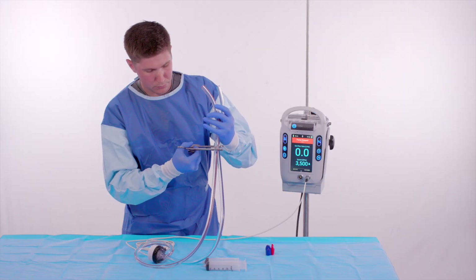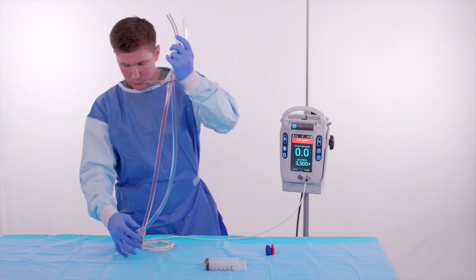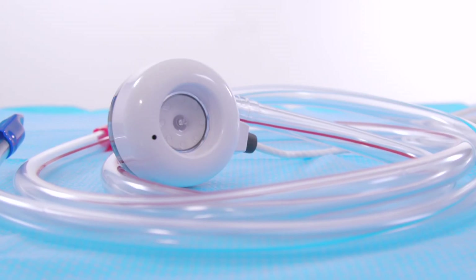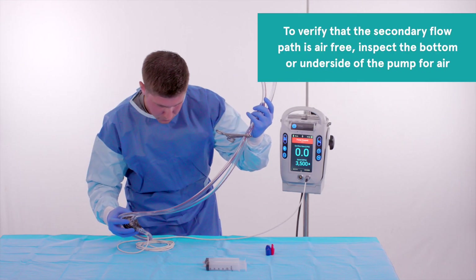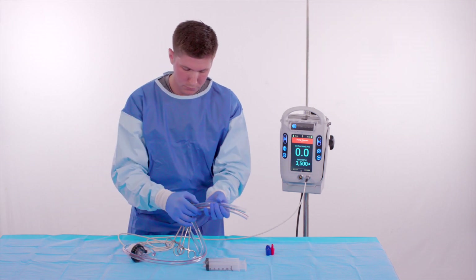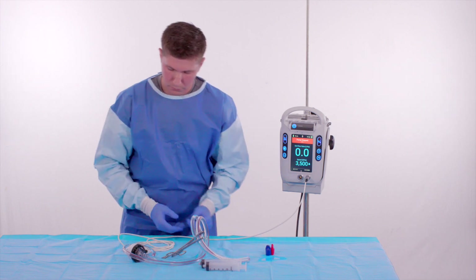The sterile operator performs a final inspection to ensure all air has been removed from the pump and tubing. There is a secondary flow path incorporated into the design of the Life Spark pump. To verify that the secondary flow path is air free, inspect the bottom or underside of the pump for air. The pump is now ready for wet-to-wet connections to the inflow and outflow cannula.